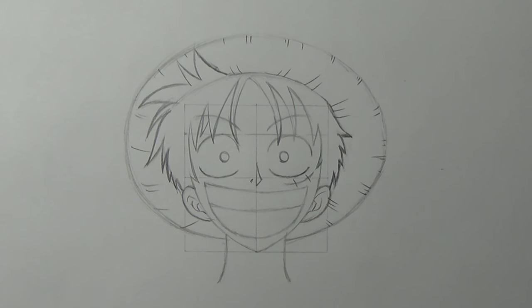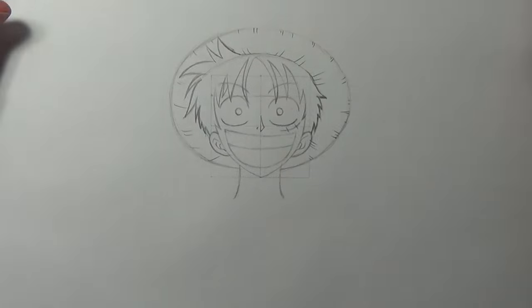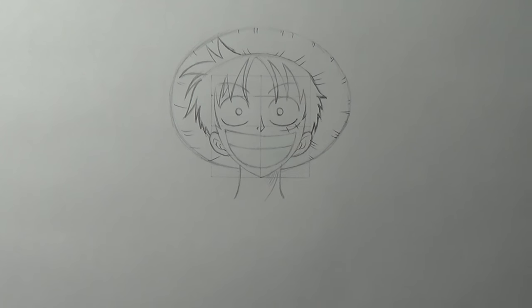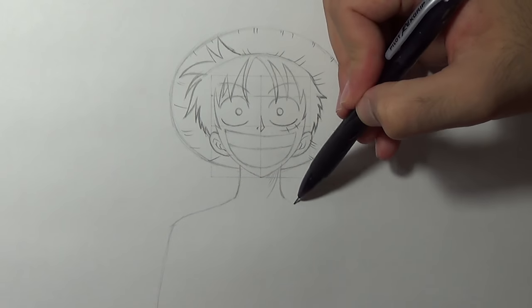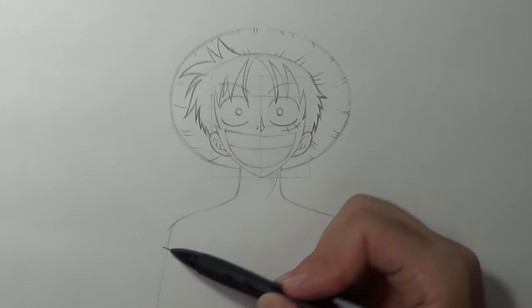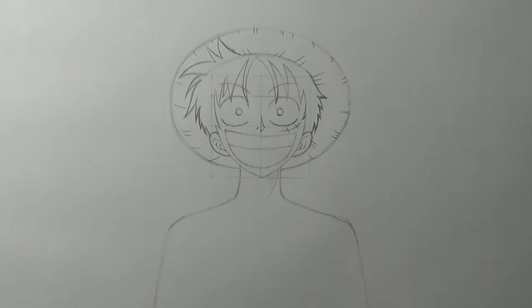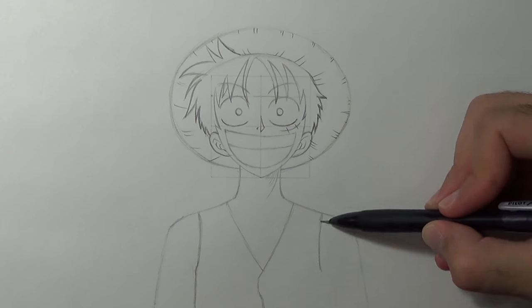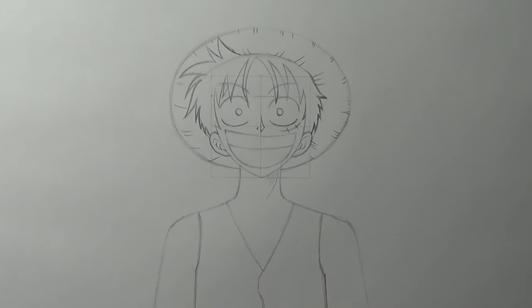Awesome and we are pretty much done here so we can go on and draw the torso. So first I'm gonna start by drawing the shape of his torso, then I'm gonna add his vest, the collar bones and the chest.